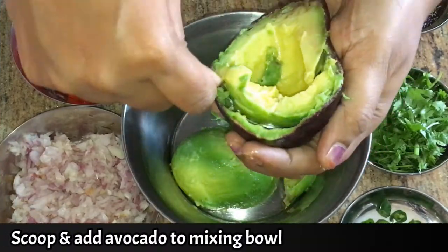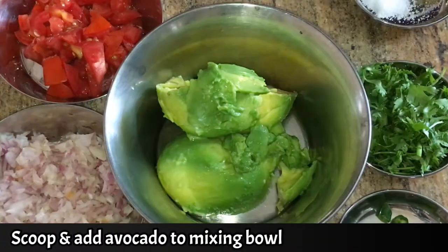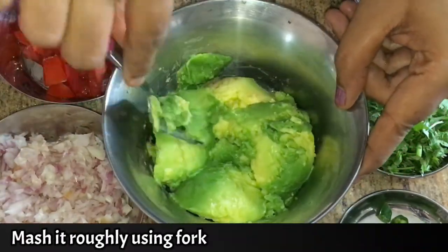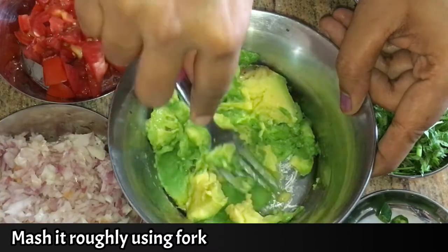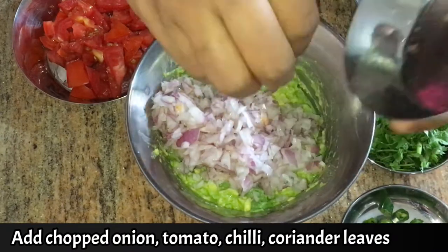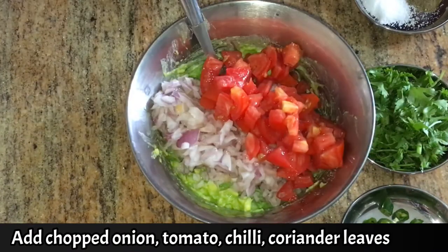Add a ripe avocado in a mixing bowl. Use a fork and mash it. Chop the onion, tomato, green chilli, coriander leaves.